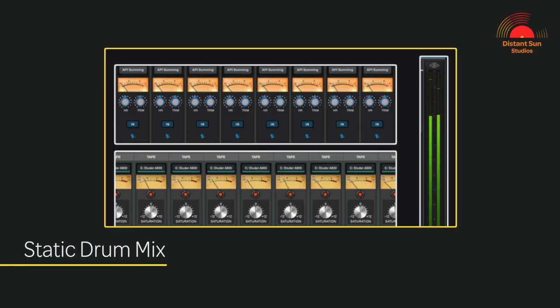Here's the static mix of the drums from where we left off in episode 5. Now that we've got a nice balance for the drums, I will add a broad stroke EQ and a compressor to the main drum bus. This will help to create cohesion between the individual elements of the drums and also start to shape the tone.